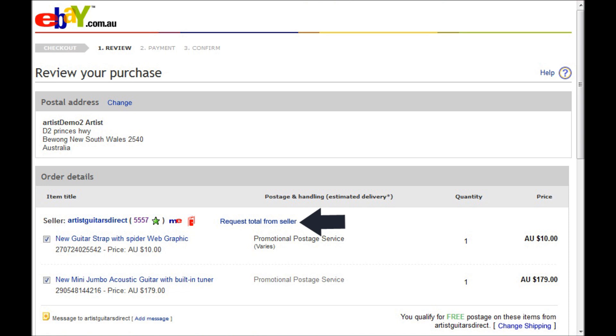The main reason this happens is if you order two different items, for example two different guitar leads. Normally the freight would be $5 for one guitar lead and $1 for the second, but because they're two different items eBay charges you $10, so we can adjust that down to $6 for you.